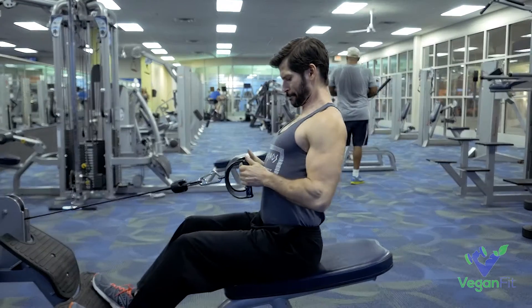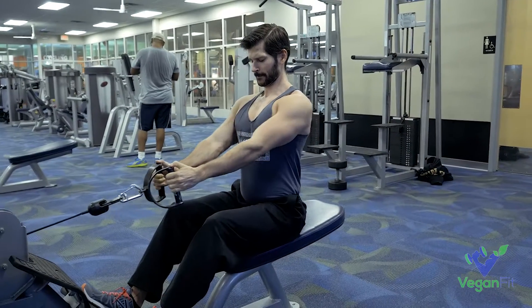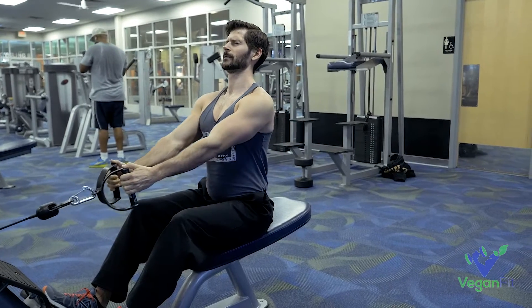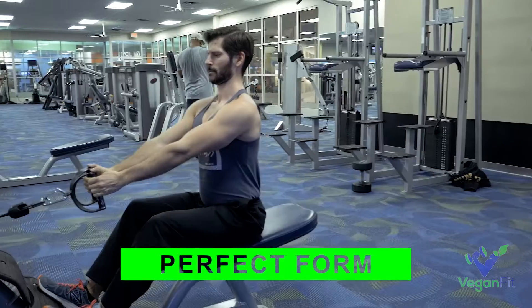The biggest mistakes I see most of the time is that people just aren't utilizing their back muscles. They're kind of ripping backwards, squeezing the biceps, squeezing the forearms, using their lower back. They're missing out on that great exercise that is a seated row.